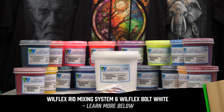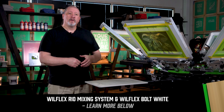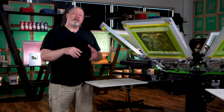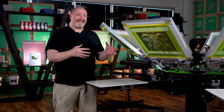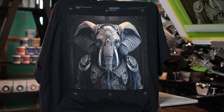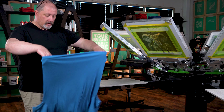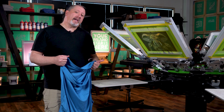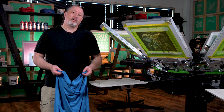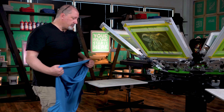The ink system I'm using today is a Wilflex Real Mixing System, and I'm using Bolt White for my underbase. We're going to go through the process of printing each color. We're only going to flash once. I've done a lot of my testing on black shirts because black is nice and we have a lot of them. But because we have both a base white and a black, we can print this on any number of colors. And of course, if we want to go on white, we just don't need to print the white base.